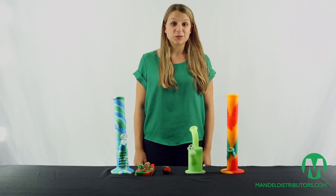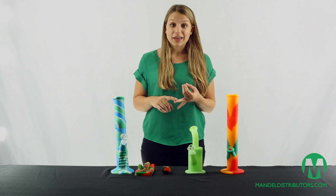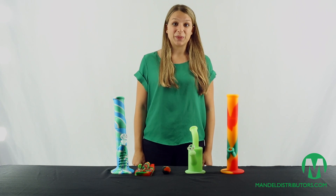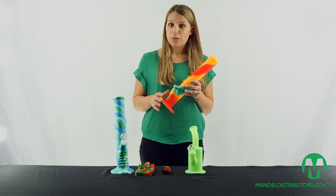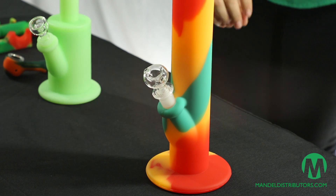Silicone is replacing acrylic as the go-to material for the budget-conscious smoker — it's affordable, unbreakable, and incredibly easy to clean. Here's a tip for cleaning your silicone piece: simply rinse it out, put it in the freezer, let the water freeze, and then break off the resin, making your piece as good as new. Silicone is the new standard for affordable and unbreakable smoking accessories.